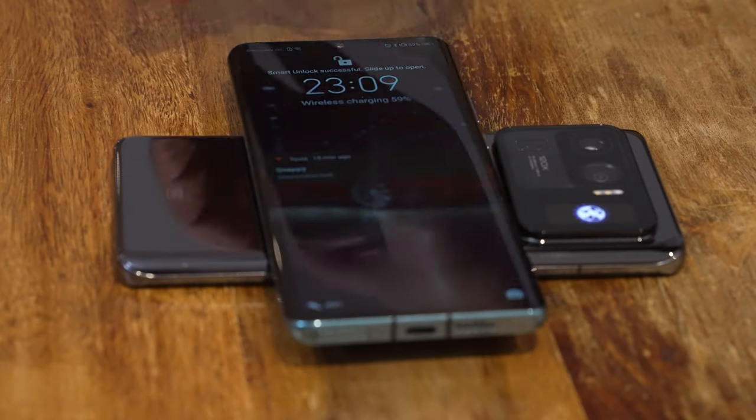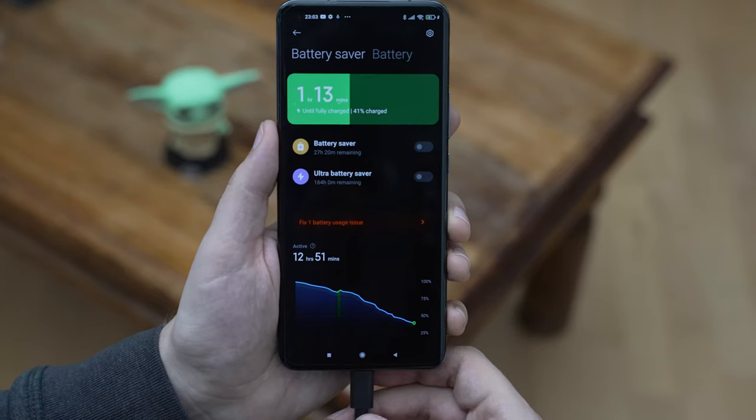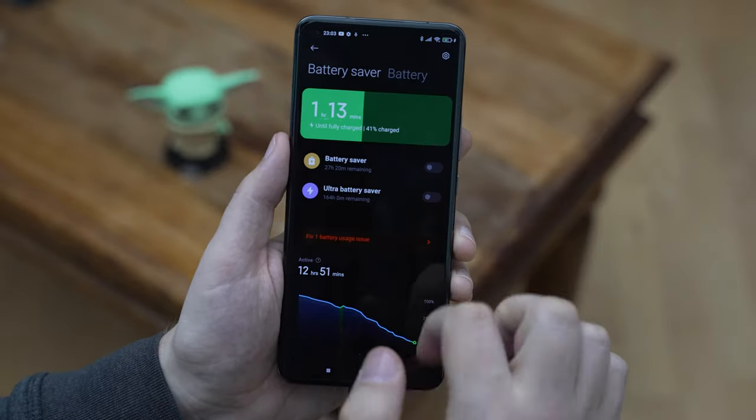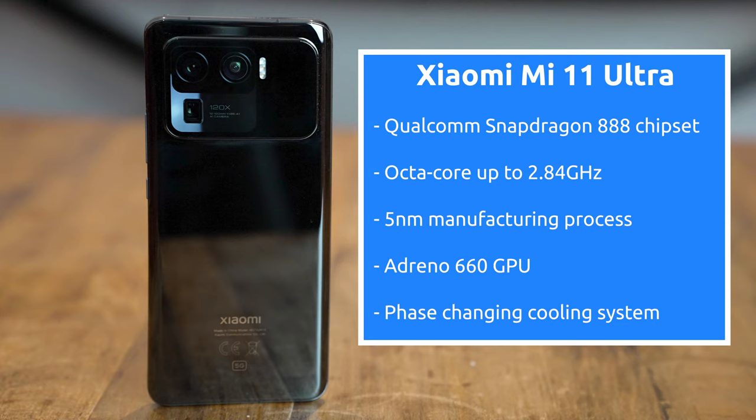The device also supports reverse wireless charging, in case you need to top up a different device wirelessly. Coupled with a large 5000mAh battery, it makes the Mi 11 Ultra a literal powerhouse. Speaking of which, let's talk about performance.